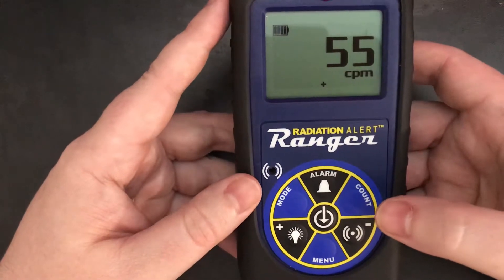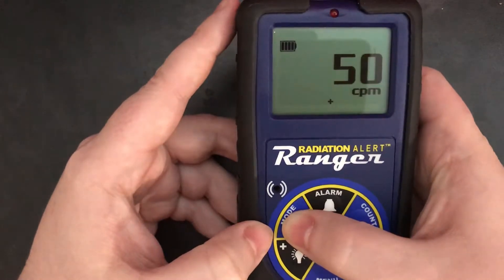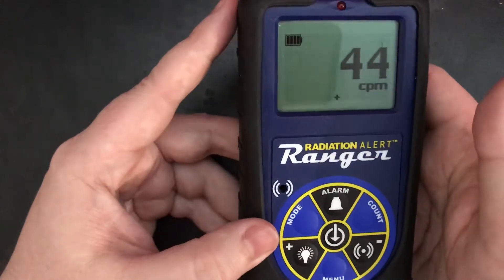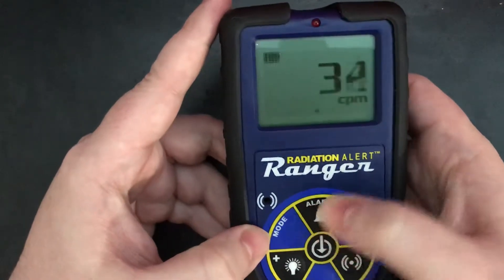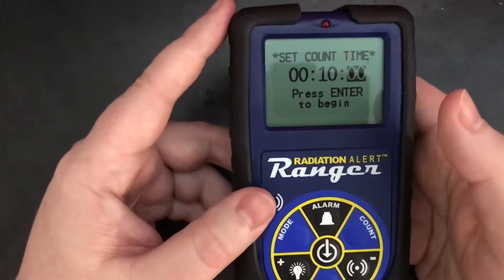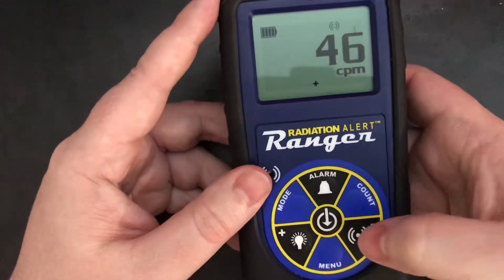Usability has gone way up. Great visibility on the screen. You can actually go through all of the units without having to shut it off and go into a menu to switch between rem and sieverts. The alarm function is easy to set, and the count time is easy to set for time period. The usability is just way higher than the old model. Of course, you can turn on the clicker.